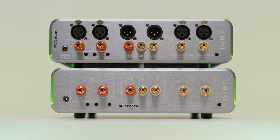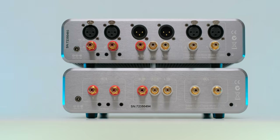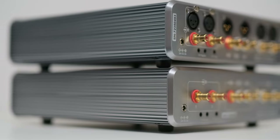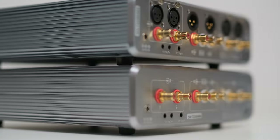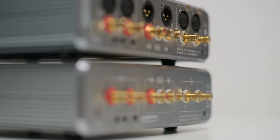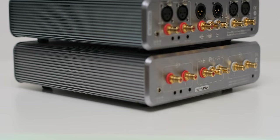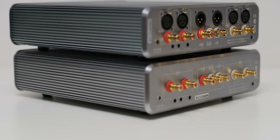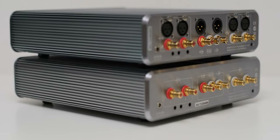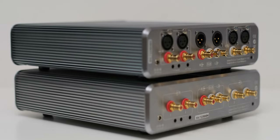Both units can function as high-performance preamplifiers. Barson Audio has fine-tuned the preamp sections to better harmonize with a broader array of power amplifiers. The balanced 3X GT offers a pair of XLR outputs, while the single-ended 3GT offers a pair of RCA outputs. Additionally, both units present a single RCA subwoofer output.